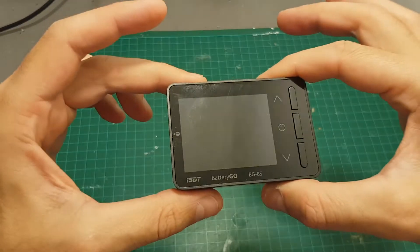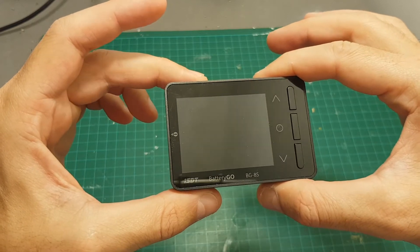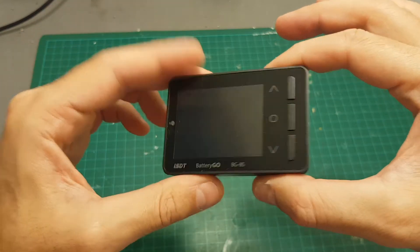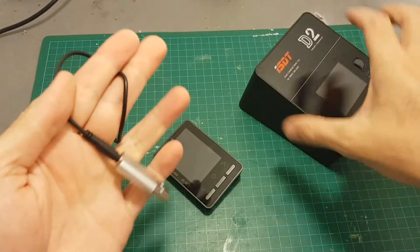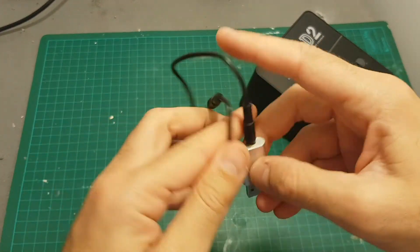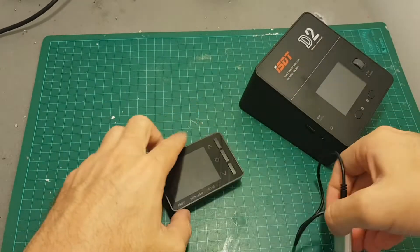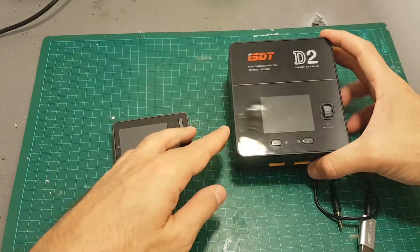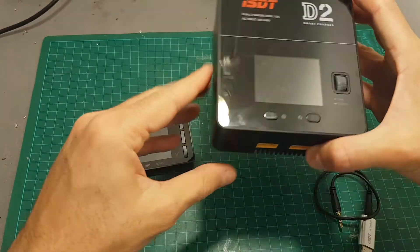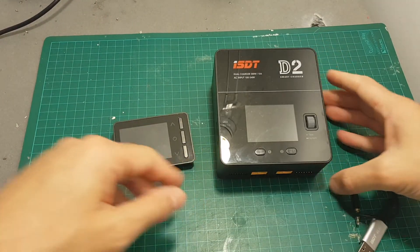This device also has a very nice feature that ISDT implemented: instead of using the auxiliary port that you have to use in conjunction with the ISDT SC Linker to update the firmware, it just uses a micro USB port. Hopefully ISDT will implement the same thing for their future chargers as well.